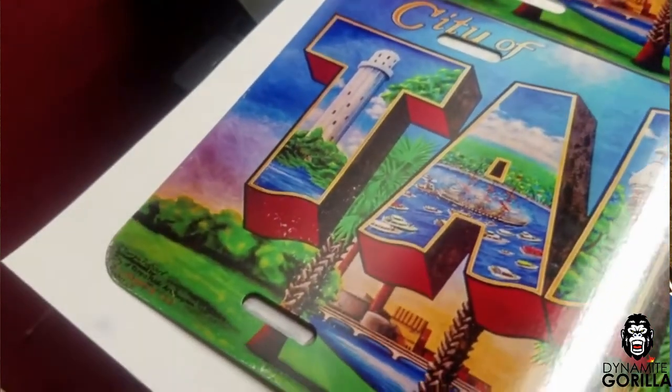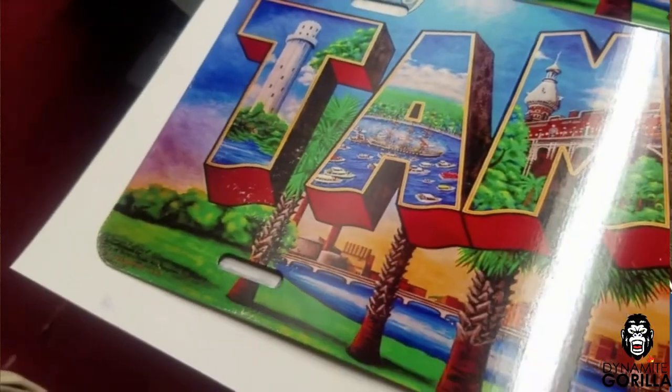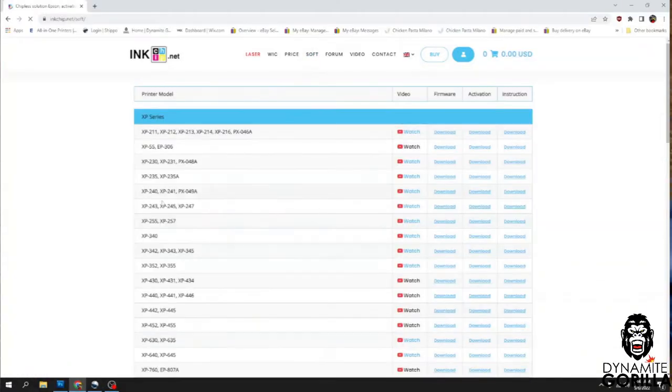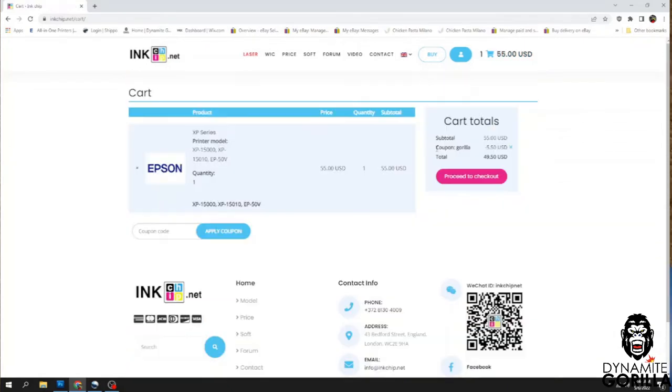I found that using other paper, especially the ASUB125G, it'll leave these white splashes all over the aluminum. Also all of these printers are going to be running chipless firmware from inkchip.net, so head over there for your chipless firmware and your wick reset needs. Make sure you use the coupon code 'gorilla' for an extra 10% off at checkout.